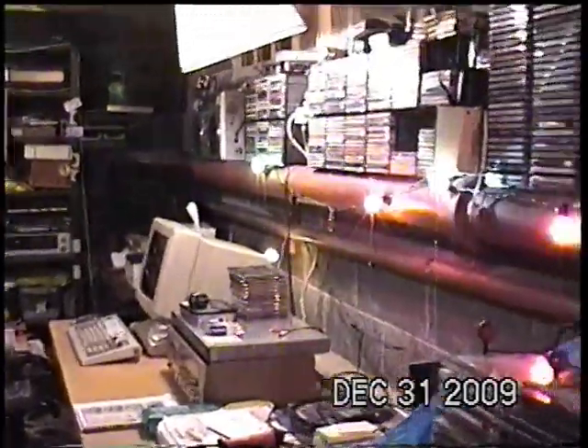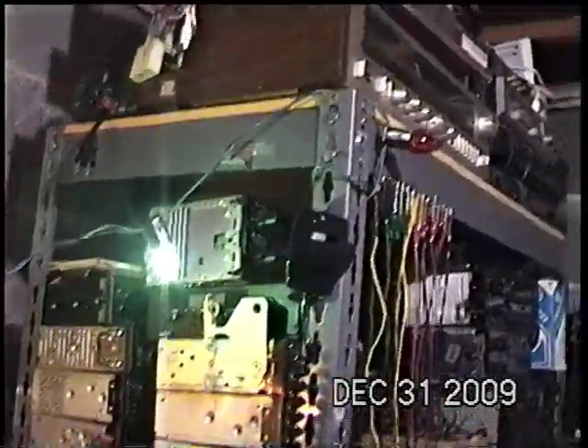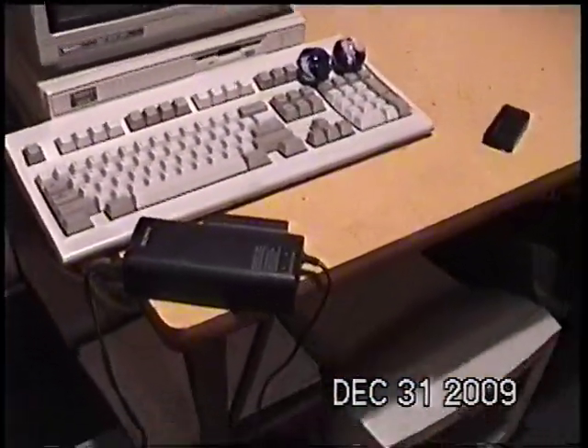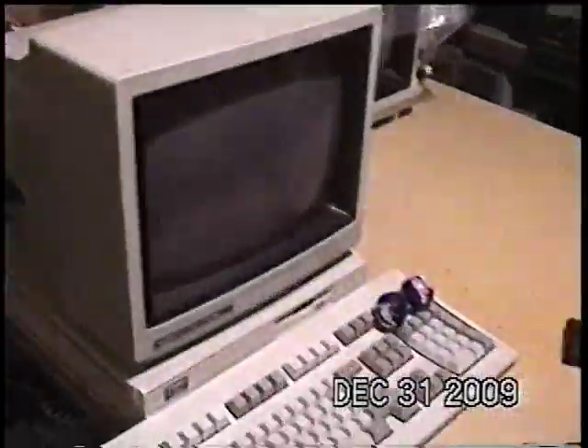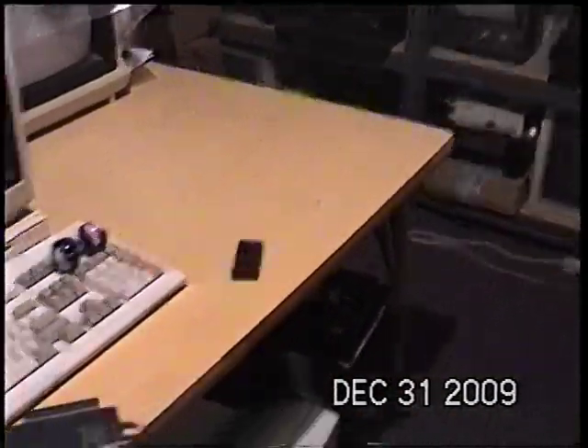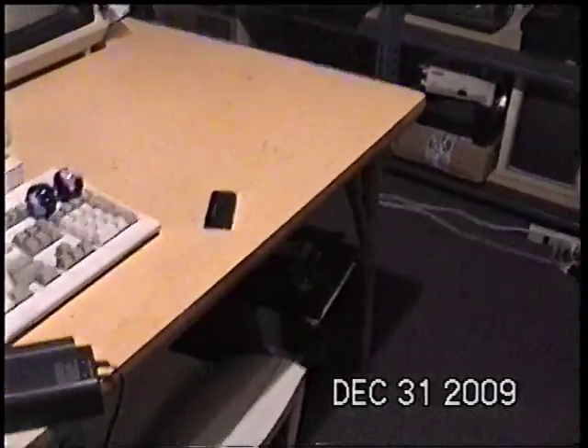Yes, I still have my vintage Christmas lights up — still working fine. And I see this video is already seven minutes, so I might as well call it a day. Happy New Year, everyone — although probably by now half the world is already in 2010, or 2010, whatever you want to call it.